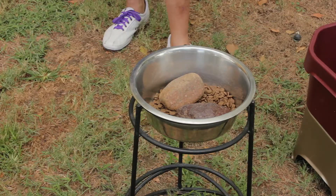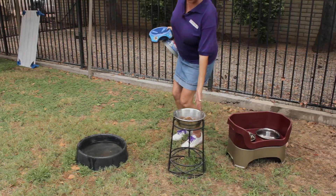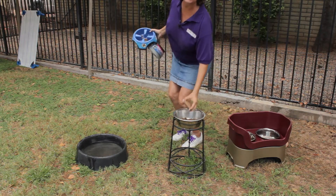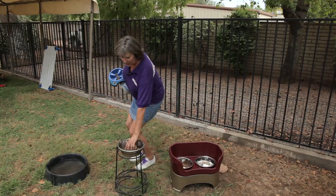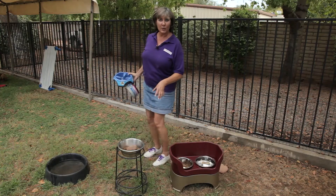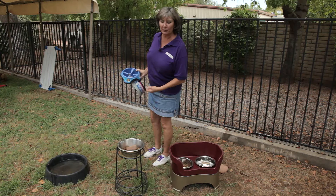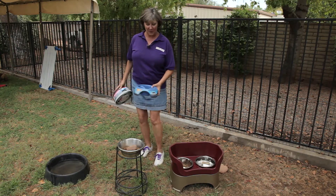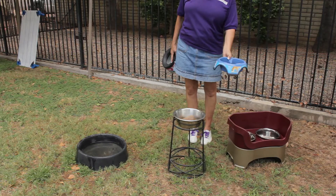One of the things that we have is just a simple regular feeder, and we have some heavy rocks that we put in this, and that makes it a little harder for the dog to tip it over. Now, it's possible he could retrieve the rocks and take them out and still spill his food bowl, but that's one easy and inexpensive way to approach it.